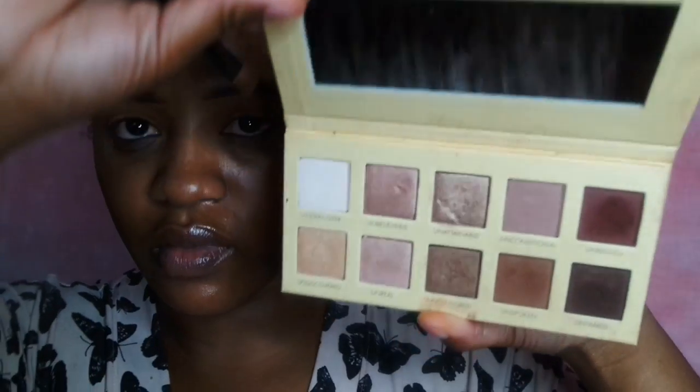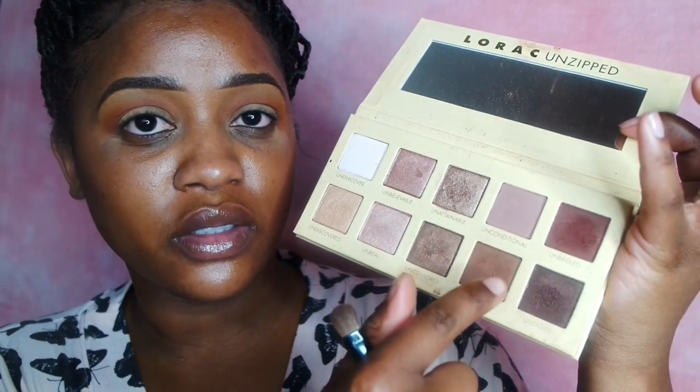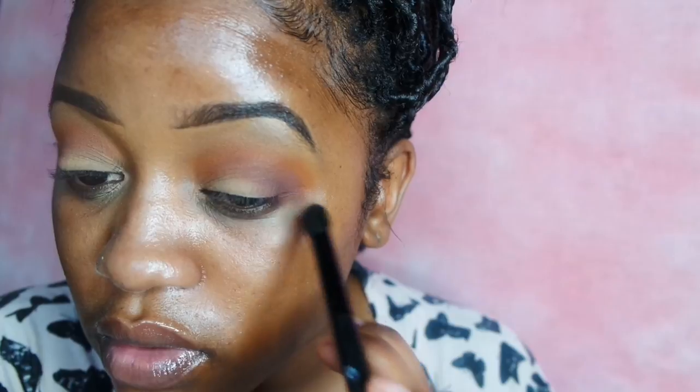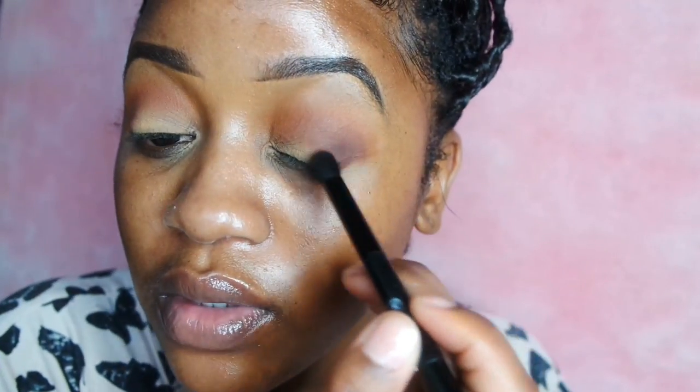Next, going into my Lorac Unzip Palette, I'm going to take this burgundy-ish brown brick color and I'm also going to mix it with this traditional brown color. I'm going to apply that to my outer V and just blend it in, keeping it only in the outer part of my eye.